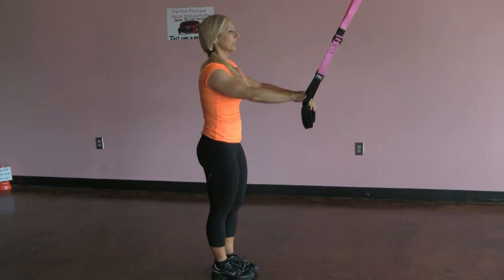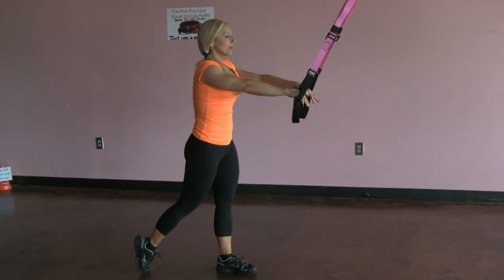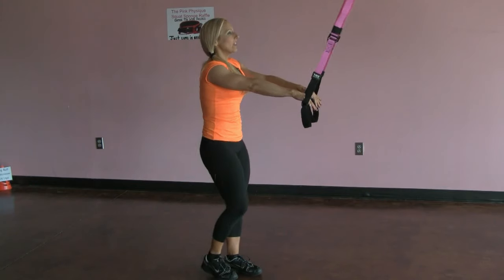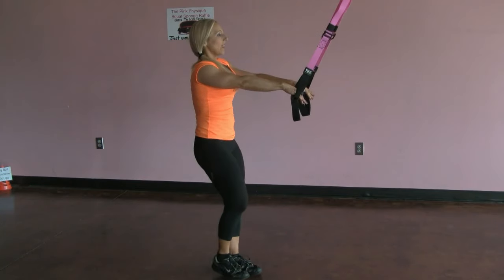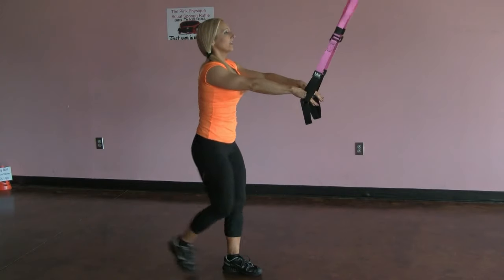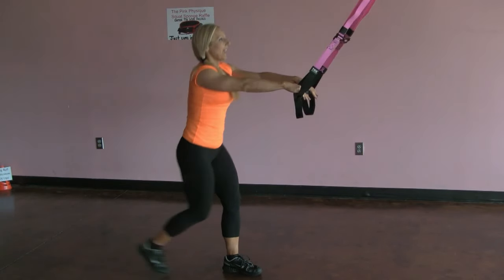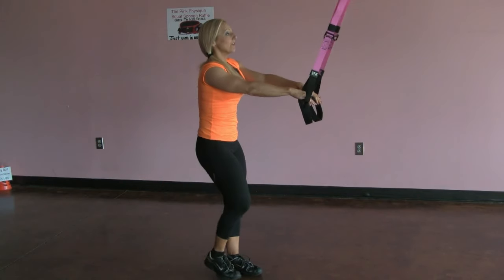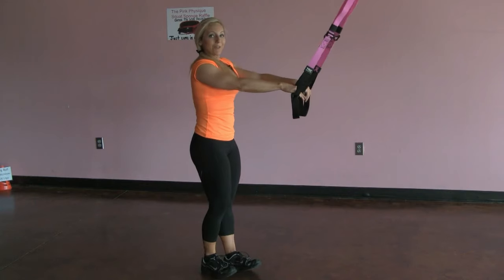Same thing, other leg. Got ten seconds to catch our breath — other leg is gonna be back. Lunge back, drop that back knee down almost to the floor, and then bring it forward. Now the leg that's working is not the leg moving forward and back — it's the leg that I'm standing on. So that one's really feeling the burn. I'm feeling it in my hips.